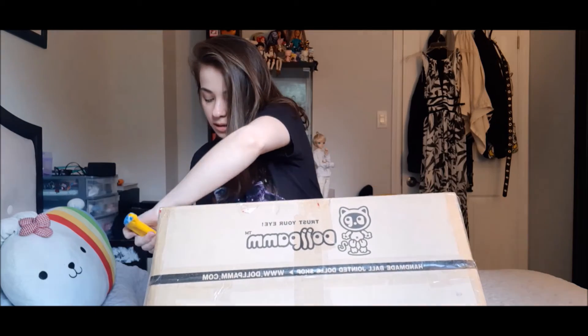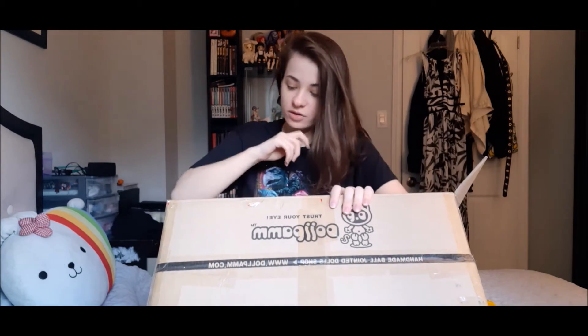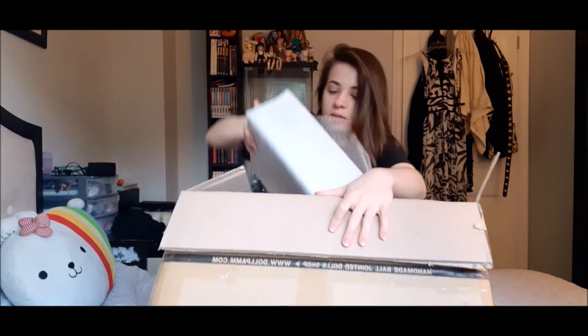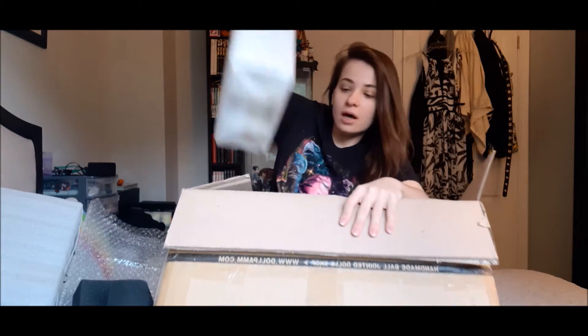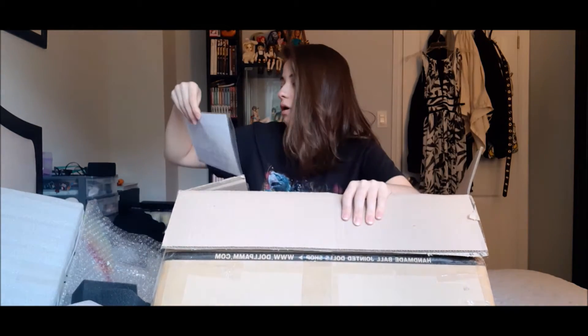Yeah, okay, it's just one big box. There's all these little foam squishies. So that's the other box, and my invoice from Dolk, which is where I ordered them from.